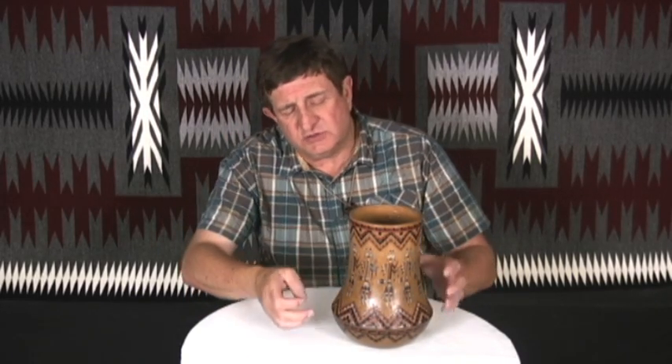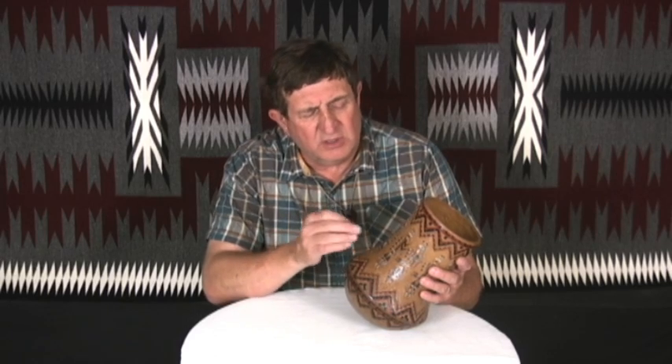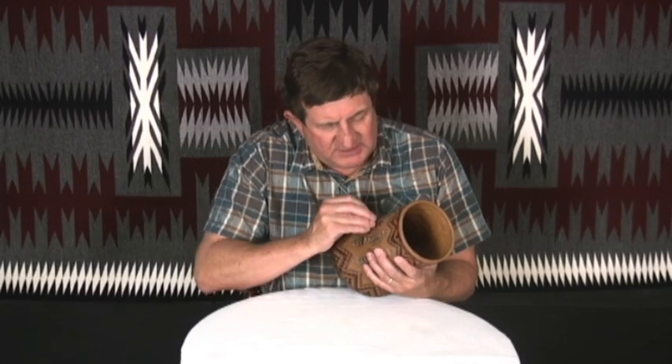Then for the deities, she takes her stamp — she used to be a leather worker — and she'll take those stamps, usually either a running stamp, which is a curved straight line, or just a straight line, and start pushing in the designs. Each piece has no stencil, no paint, no form to paint these on. Every little bit, she's holding this pot and pushing these designs in by hand.